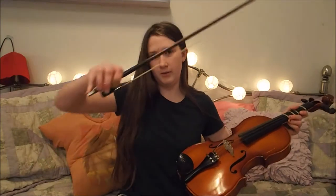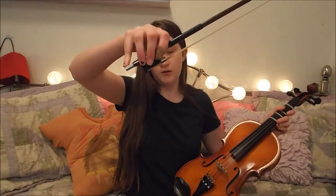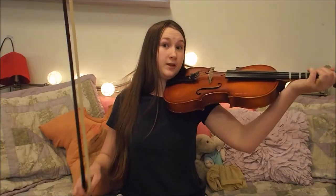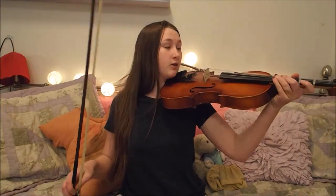It taught me how to play Ode to Joy, so that's what you're going to hear. If I'm holding this right — am I holding this right? If anyone plays viola, tell me if I'm holding this right.